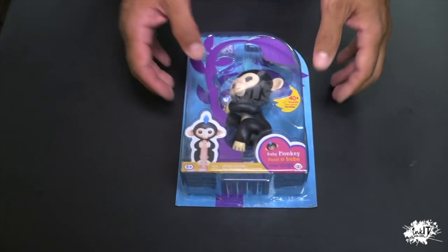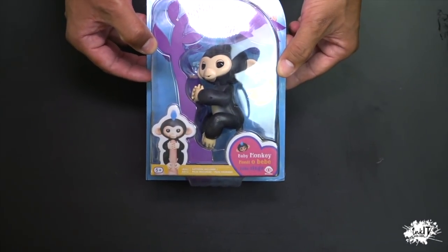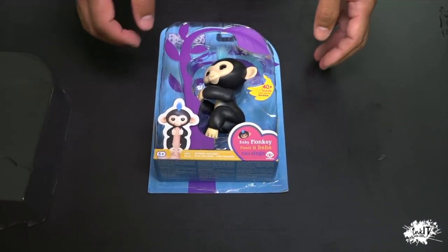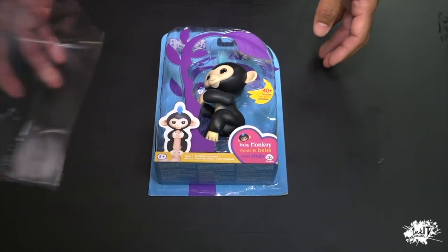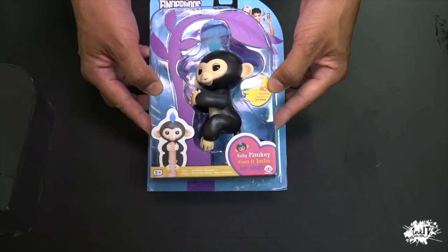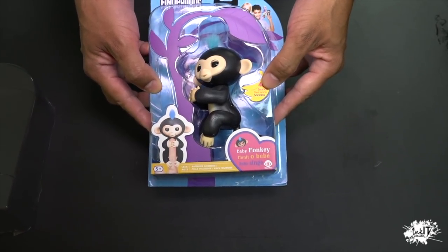Okay guys, let's start the unboxing. Today we're going to unbox this beautiful little guy right here. Now, let's take out the plastic. Just be careful when you take out the plastic. Make sure that you get a grown-up to do this because you might have to cut it from the sides. Now, this little toy right here, this little friend,